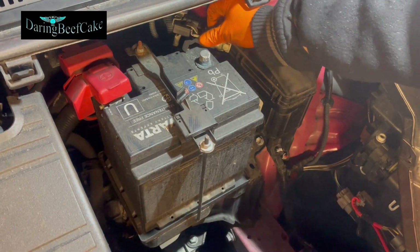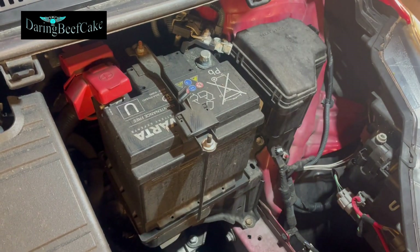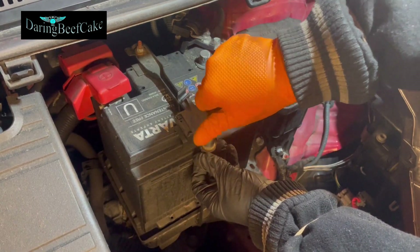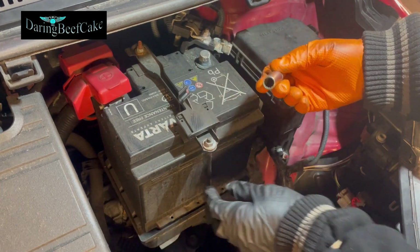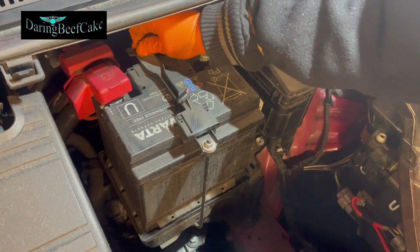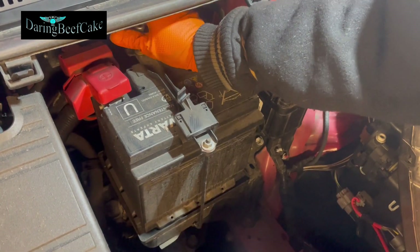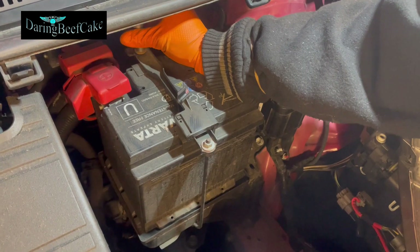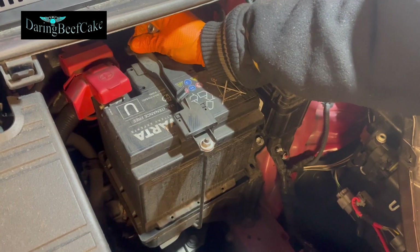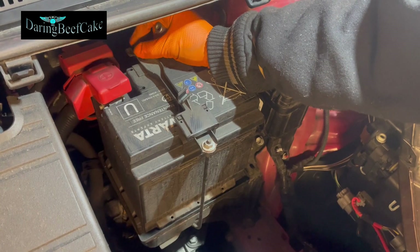Put the negative to one side, and we also want to take this — I already loosened this 10 mil here — so I can take this little clamp out. You really need to loosen both sides a little bit, and we'll take that one out all the way.